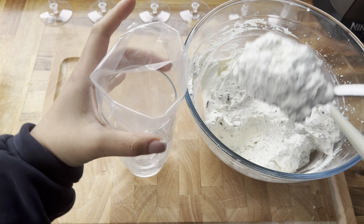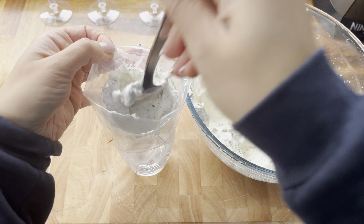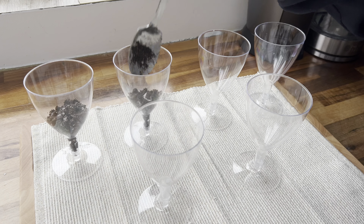Then you're going to need some cream cheese — I'm using Philadelphia. You're going to need some double cream as well. Then we're going to use just a little bit of butter and a little bit of icing sugar.